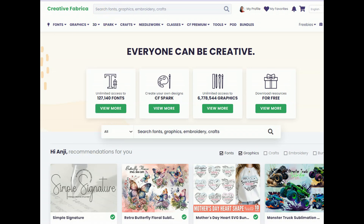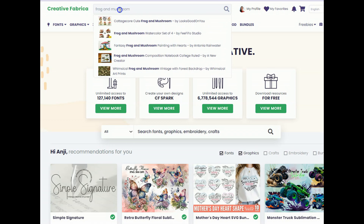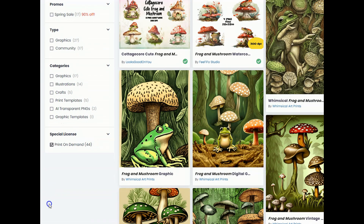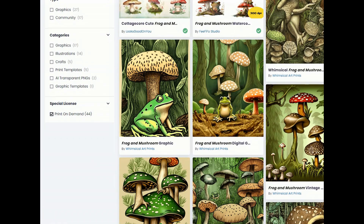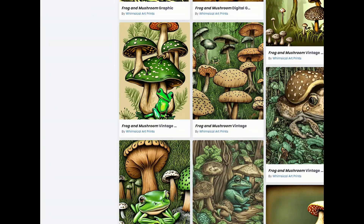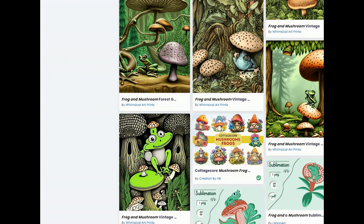Linked below I have a free trial for you to test it out, and there's an option for a really good deal for the year if you think you're going to commit and use it a lot — I highly recommend the year. Let's go ahead and type in 'frog and mushroom' and hit search. I'm going to scroll down the left-hand side and click on print-on-demand, so that will sort it so all images that show up have the full POD license. You can put that on t-shirts, mugs, or any products you're going to sell on Etsy.